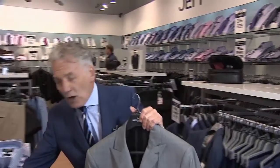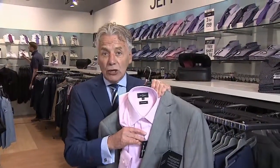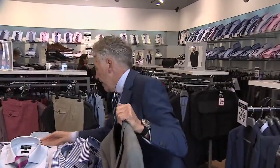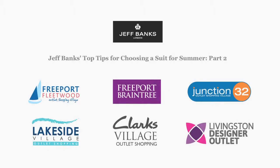It can be worn with a lot of combinations of shirting. A grey suit with a pink shirt looks fantastic. A grey suit with a magenta or lilac shirt can look fantastic. One of my favourites is actually putting a magenta check shirt with the check suit but with a white collar — that looks very, very stylish. So if you're not a blue person, go for a grey.